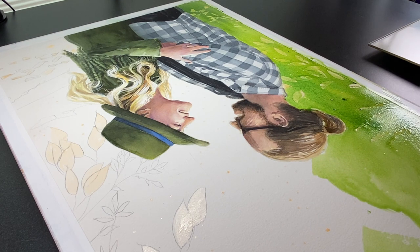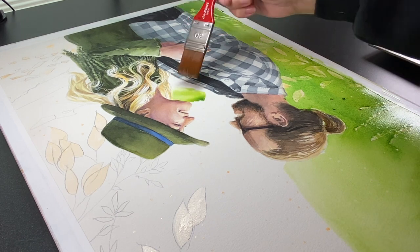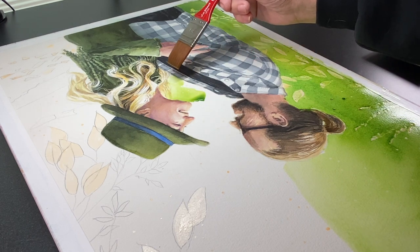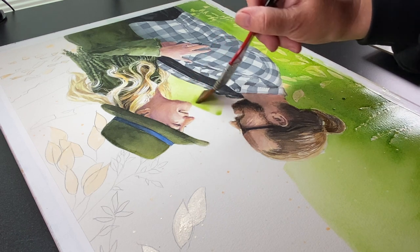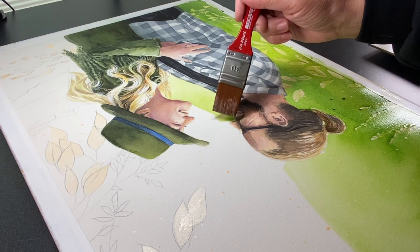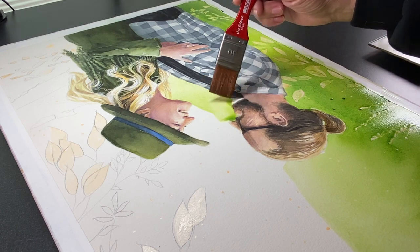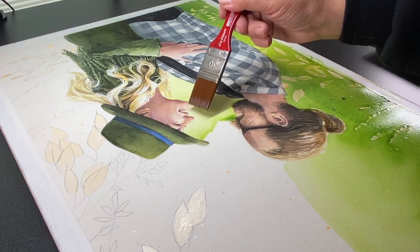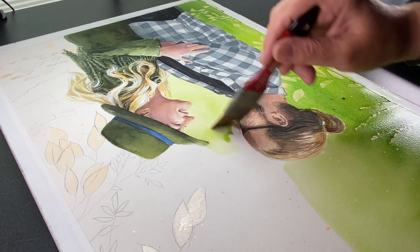Once I got down to the bottom — actually the top since it was flipped — I had to keep an eye on the whole left edge; if that dried I'd be in trouble. I also had a spray bottle handy just in case anything started forming a hard edge, because nothing would be more tragic than getting this far and having a giant edge show up in the middle of the painting. The masking fluid helped a lot to keep the green away from their faces.